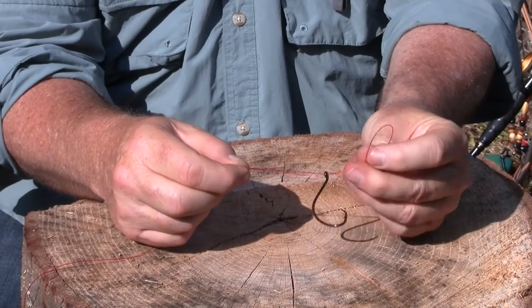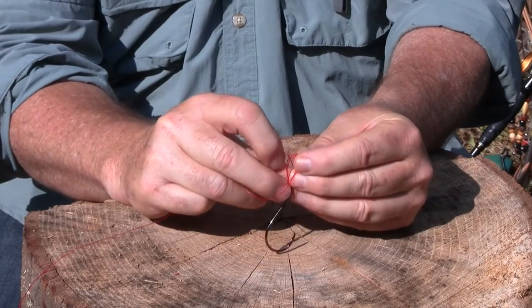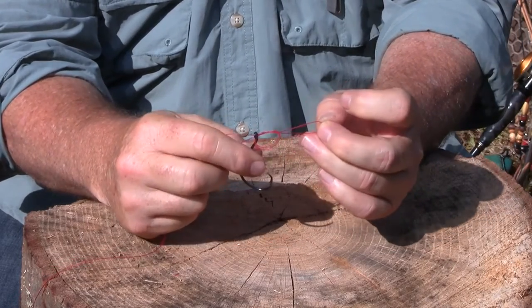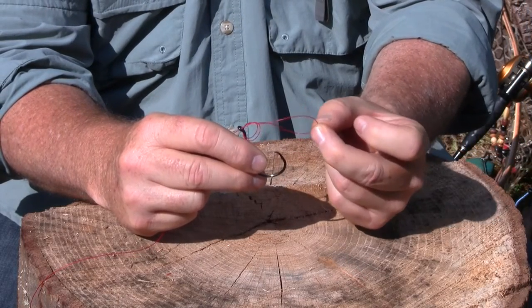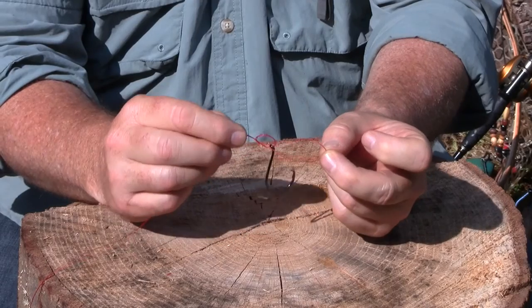You're going to take this loop section right here and you're just going to tie an overhand knot right above the hook, just like that. And remember, the longer the hook, the longer the lure, the longer this loop needs to be. So basically what you have is an overhand knot with a loop hanging.